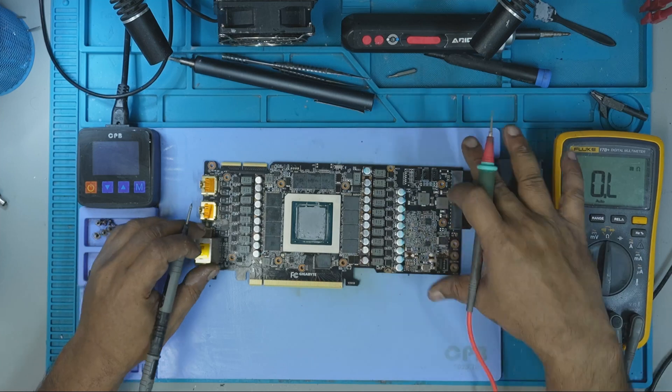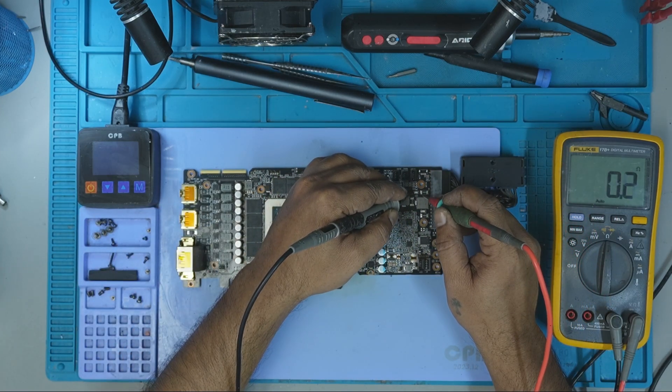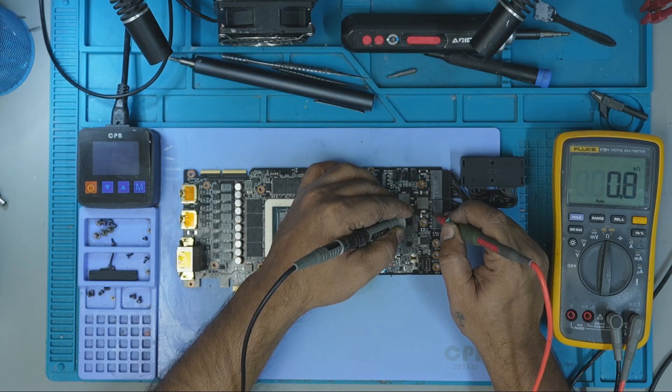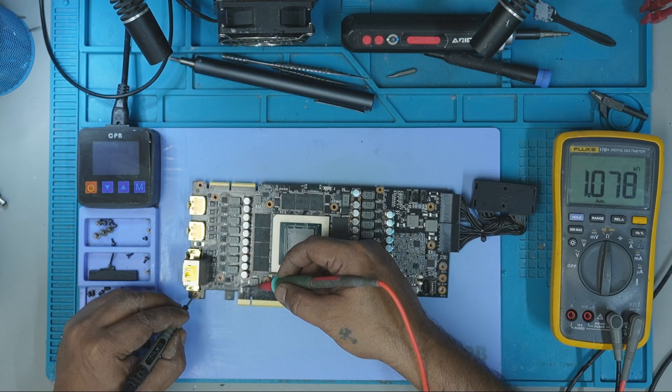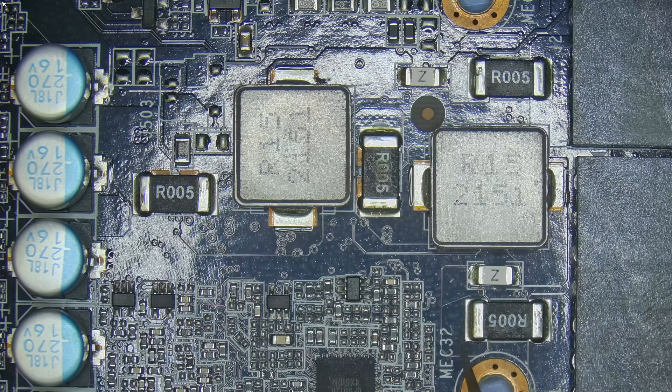After removing the cooler, the first thing I did was measure the resistance across the key input areas. I started by checking the fuse on the 8-pin input and it was open. Then I moved on to the PCIe side and that fuse was open too.